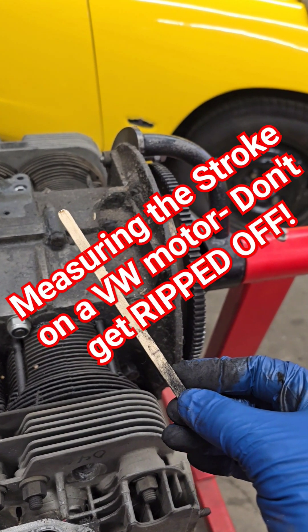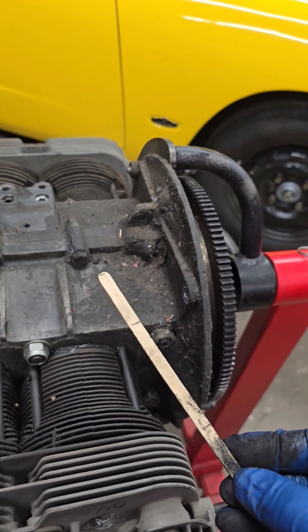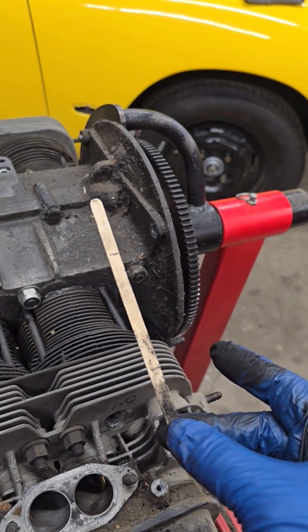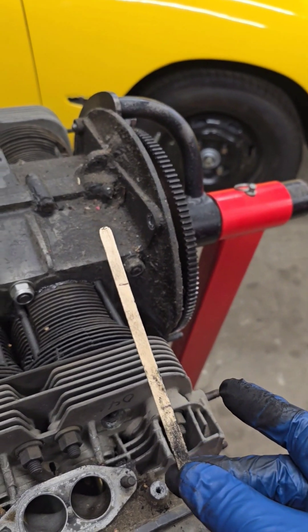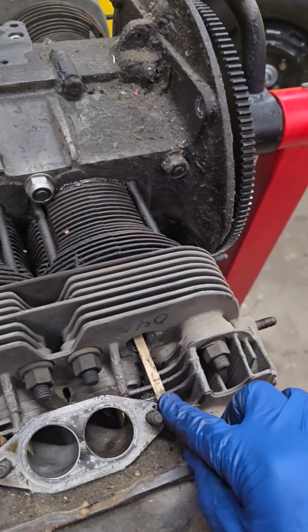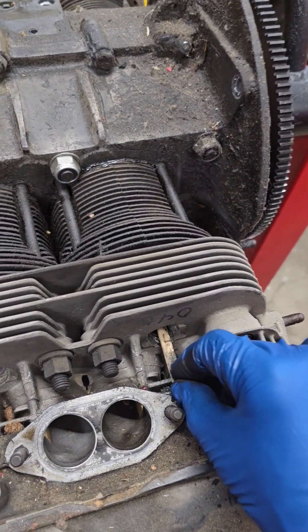Hey guys, here's a quick way to determine the stroke on a Volkswagen motor. You're going to do this through a spark plug hole and use something like a wooden coffee stirrer that you can mark on. So what you're going to do is stick it in the spark plug hole and keep it level so it's traveling in the same direction as the piston.